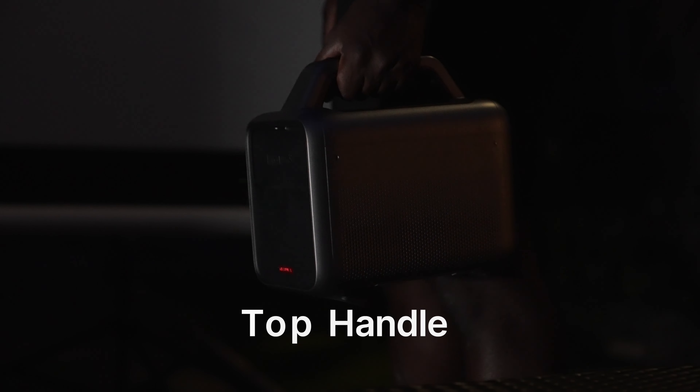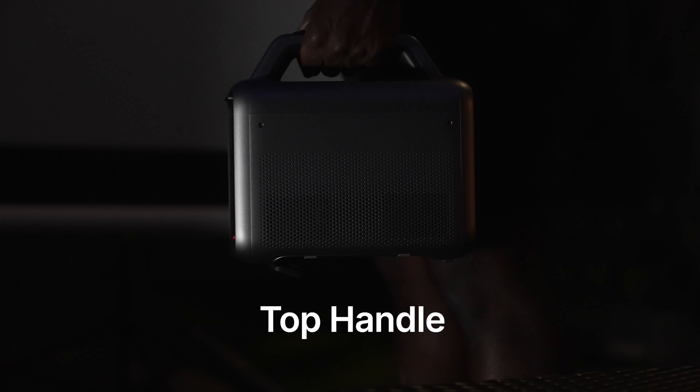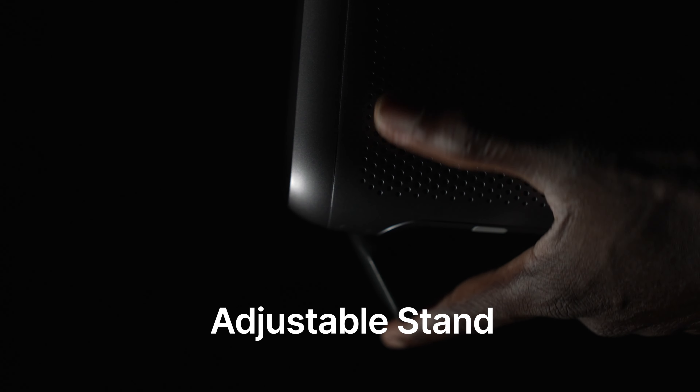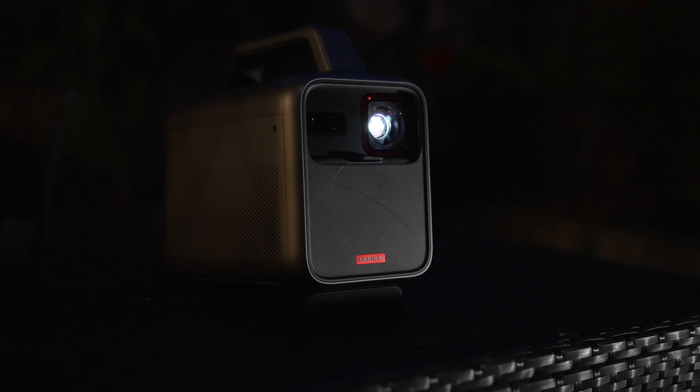For portability, there are two main things. The upper handle you can hold and just walk around with — it's just genius. And the portable stand right underneath the projector — you can use this to prop it up to whatever angle you desire. You don't necessarily even need a stand; you can just prop it up and it just looks amazing. It's just that easy to use.